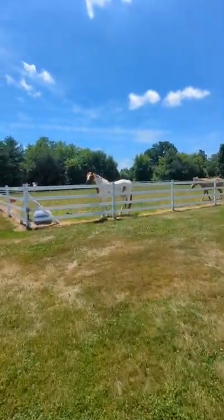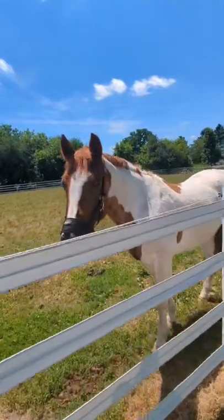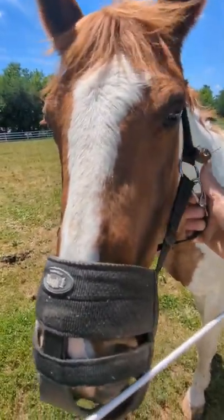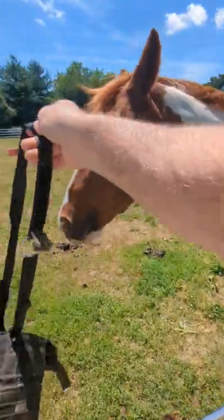Tuffy the horse here has what is known as a grazing muzzle to limit his intake of grass because he eats so much of it. He's been out a few hours with that on, but I'm going to take it off and let him go unrestrained for a little bit. There you go, pal.